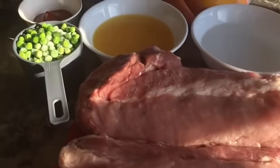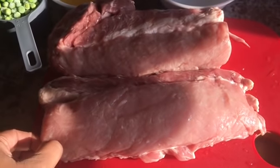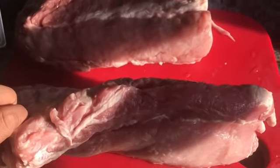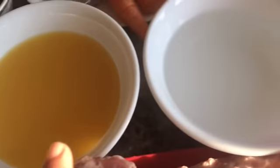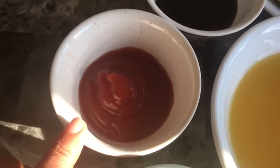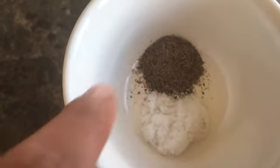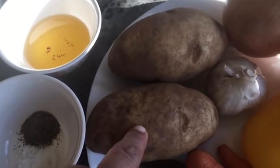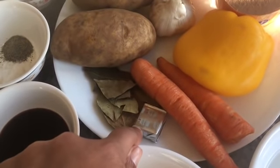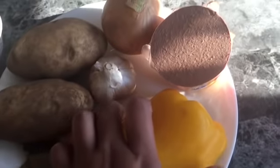Okay guys, these are all our ingredients for our pork ribs caldereta. Here's my pork ribs — one rack of pork ribs. I'm gonna slice that later. I have one cup green peas, one cup pineapple juice, one cup water, five tablespoons ketchup, three tablespoons soy sauce, half a teaspoon salt, half a teaspoon black ground pepper, two tablespoons vegetable oil, and two potatoes, two carrots.